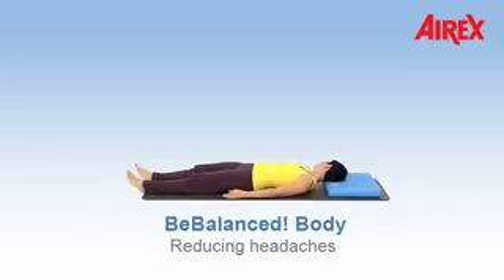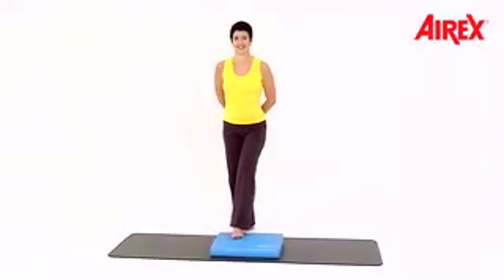Remedy for headache. Start with a march on the balance pad.